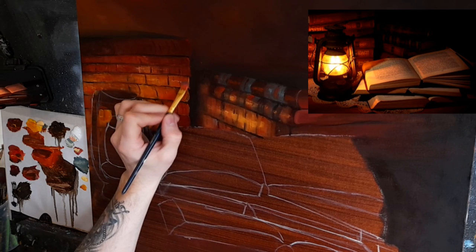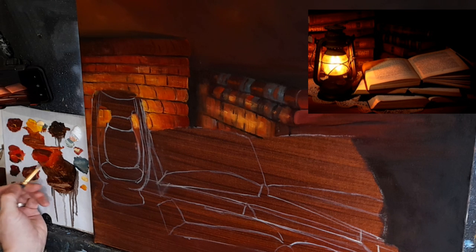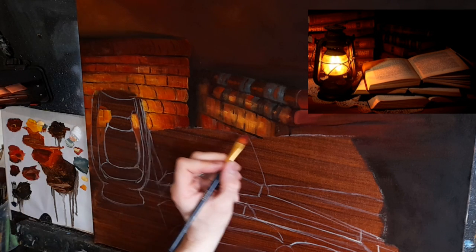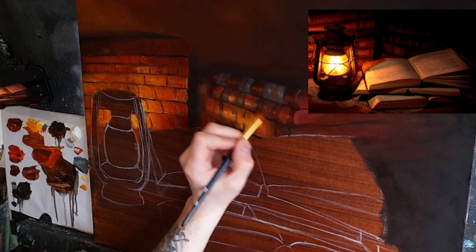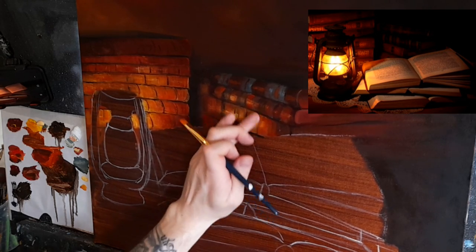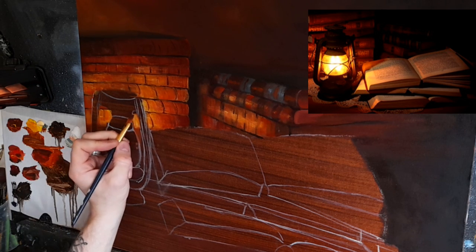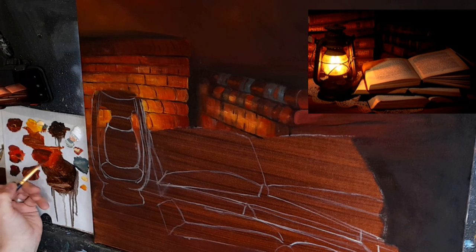I'm going to do the same with that one, warming it slightly with some sienna and cadmium red, popping it in. I need a bit more sienna — I don't want to go too rich with the red. Perhaps a little bit through the books here as well, a tiny amount over that yellow just to turn it down slightly. Now I want to darken this slightly because this very bright lamp is going to stand out nicely against a darker background.